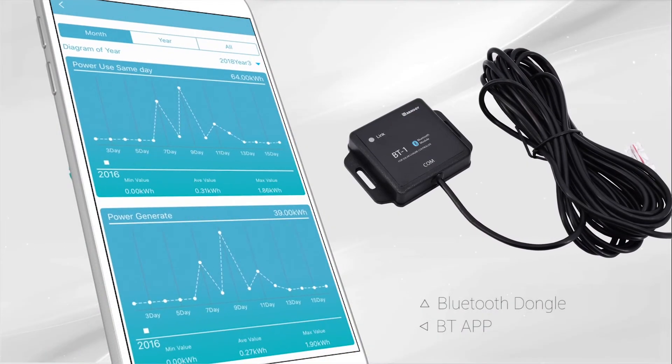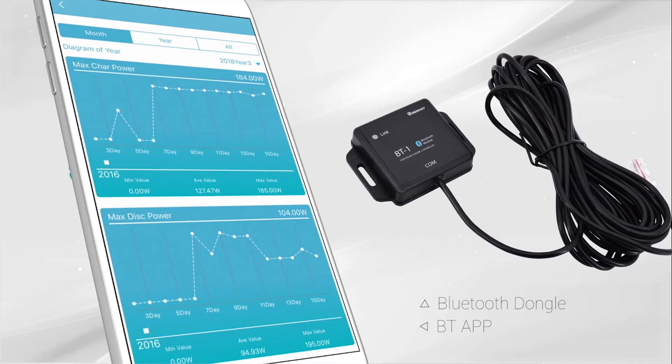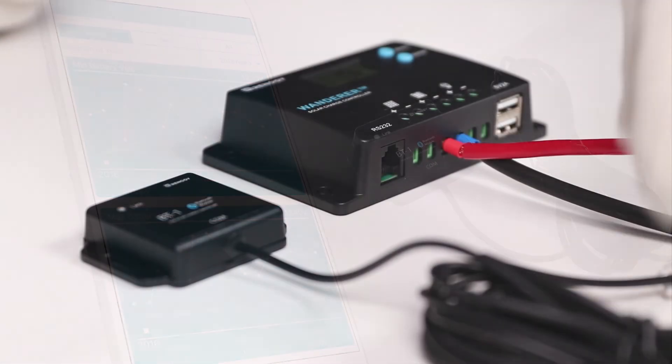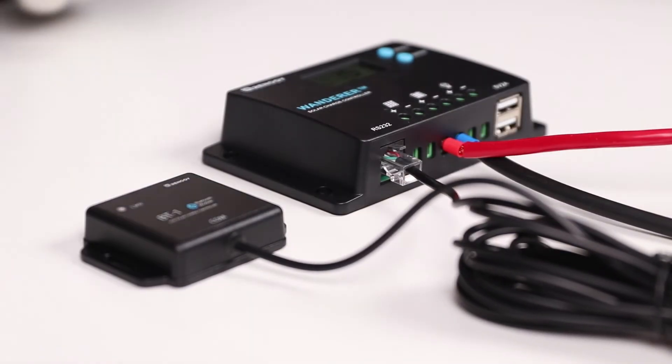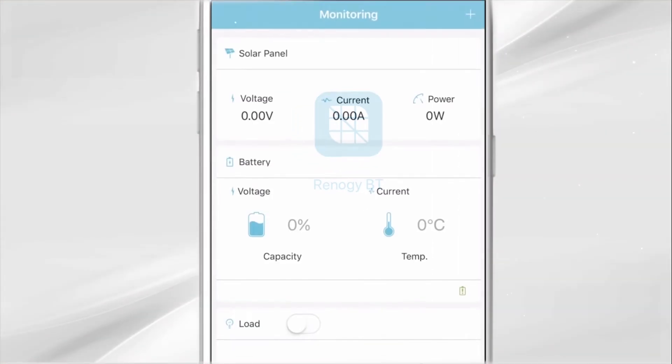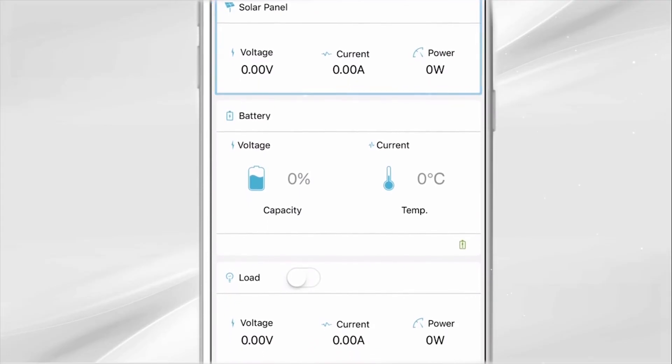The Wanderer is compatible with the Renogy Bluetooth dongle MBT app. To connect the Bluetooth module to the Wanderer, simply connect the RJ12 cable from the Bluetooth module to the RS232 port located at the bottom of the Wanderer.